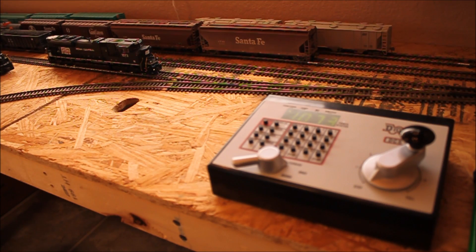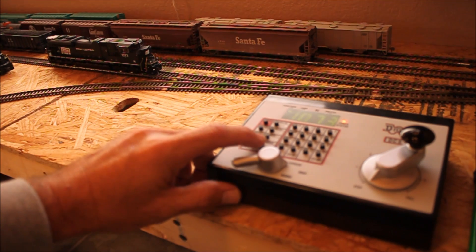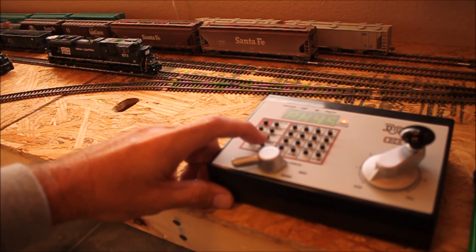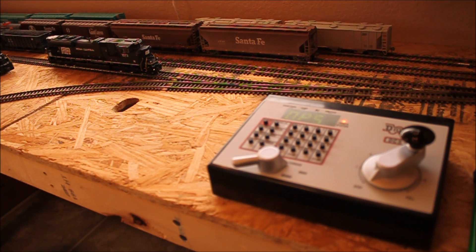Let's go ahead and get started by energizing the command station. I have locomotive 1073 already pulled up, so that's the one we're going to program. There are several different ways you can program CVs — I use ops programming, or on-the-main programming. So we want to go to our program mode. You can toggle through page, physical, direct, or ops programming. For programming on the main, you need the ops mode.